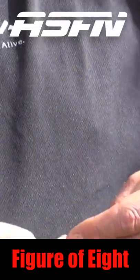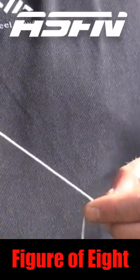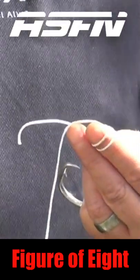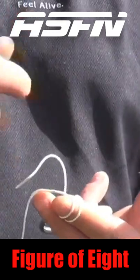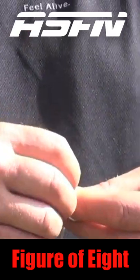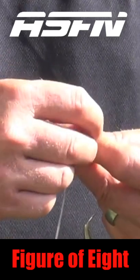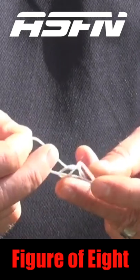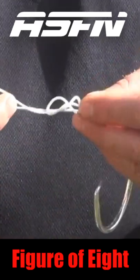You put it through the eye of the hook. I use my index finger where I will loop it twice over back towards the hook. Then I would remove the loops from my finger and from the hook upwards, away from the hook — you'll stick it through both loops and it will form that figure of eight.